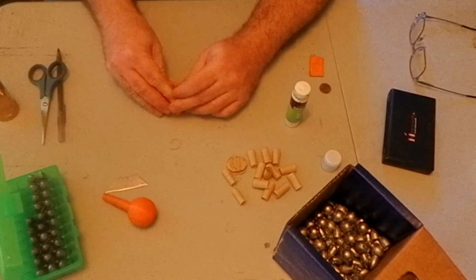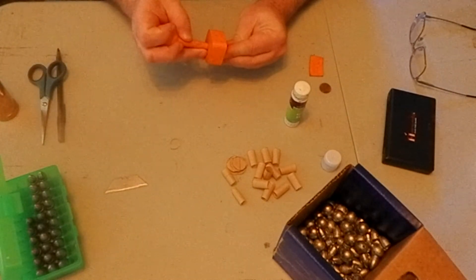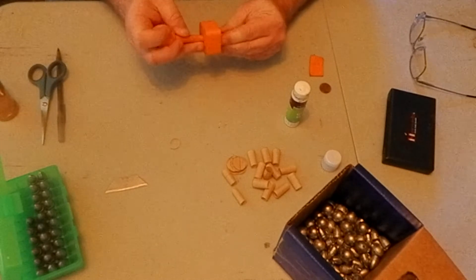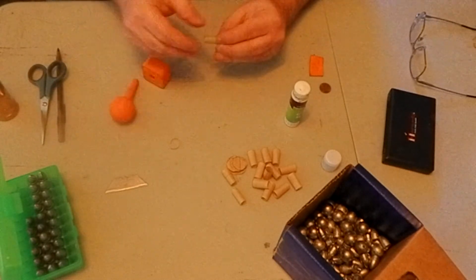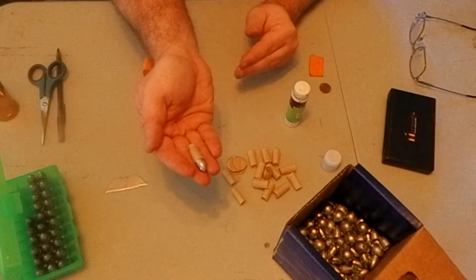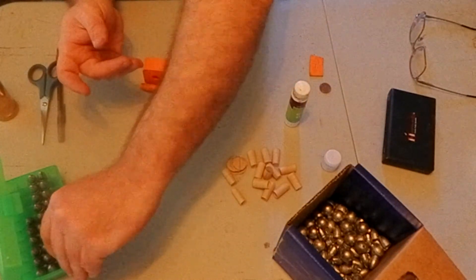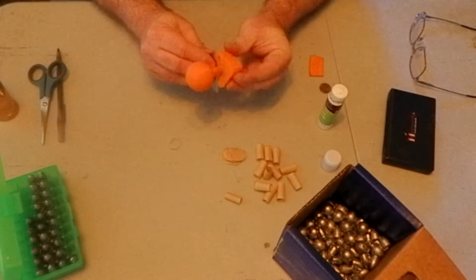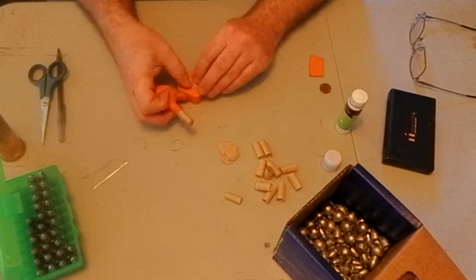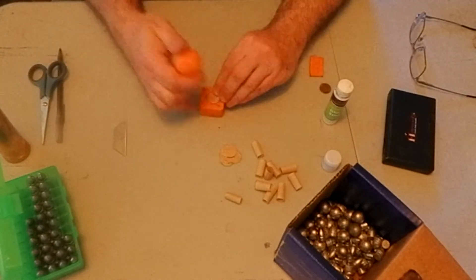Once I have enough glue on the heel of the bullet, I'll press the bullet down into the die, compressing the powder a little bit. Then I'll pick up, set the mandrel on the backside of the die, and hold the bullet between my middle finger, index finger, and thumb, cradling it against the die. I'll put pressure against it to help seat it more, and then slowly push the bullet out, making sure not to separate the bullet from the paper. I'll give it a quick inspection, make sure the paper around the bullet heel is nicely glued, and then set it into the box.